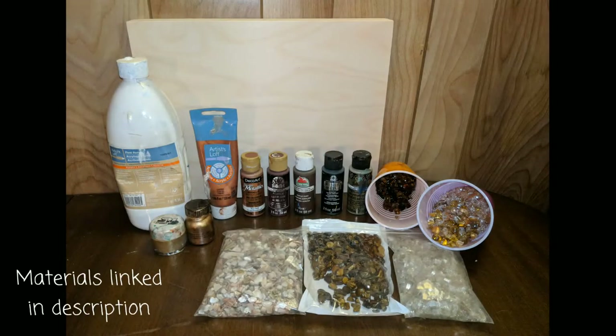For this piece, I used Promarine Epoxy Resin, a variety of acrylic paints, some crushed vase filler, some tiger's eye stones, fire glass, crushed shells, and a wooden panel. I will link all of my materials in the description box below, so if you'd like to try this at home, you can use the exact same things that I used.